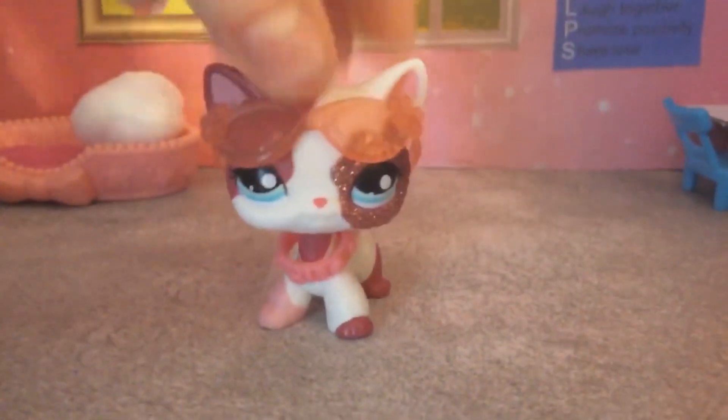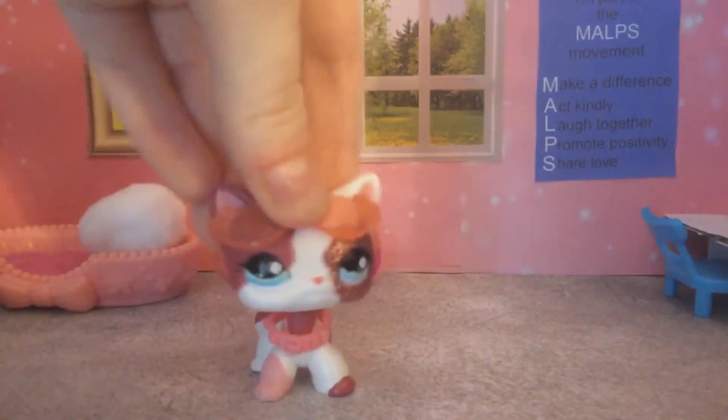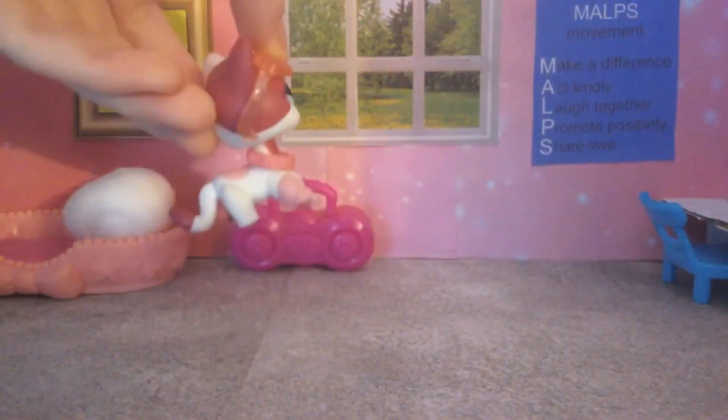So yeah, it's basically a little tour of my room and I am really proud of this craft. I just really really love it, because I never made an LPS bedroom before. I did make LPS backgrounds before for my videos, but I never made a bedroom. And this is my first time.